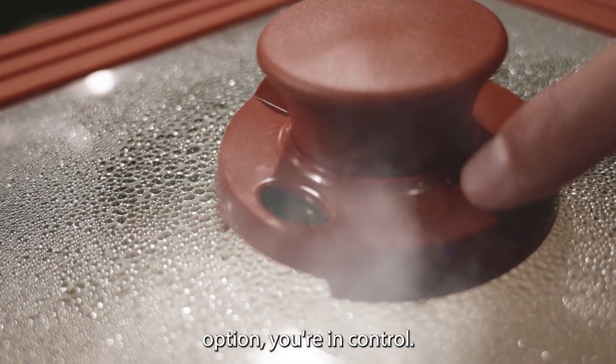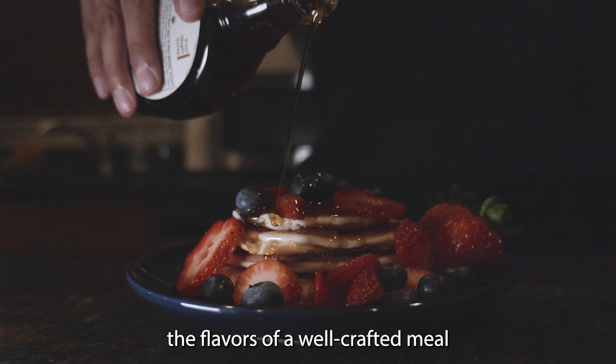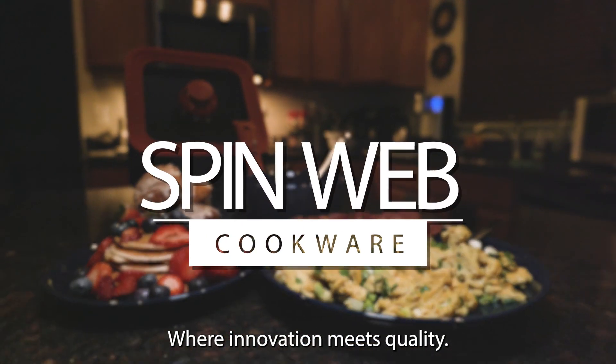It's time to elevate your cooking skills and simplify your kitchen routine. And with our steam release option, you're in control. Cook, bake, stack, and savor the flavors of a well-crafted meal with the SpinWeb Pan Set, where innovation meets quality.